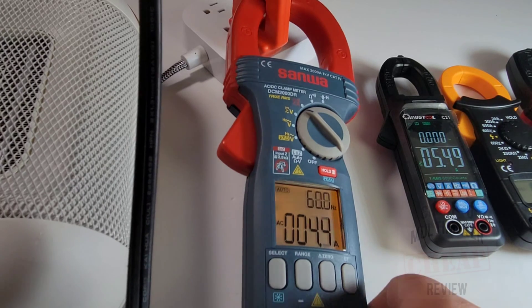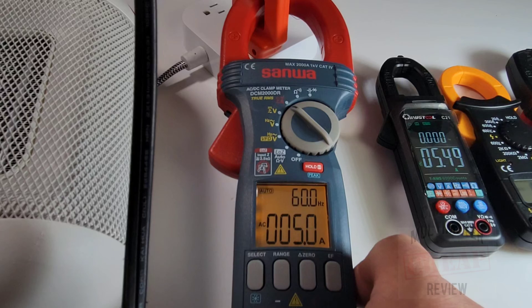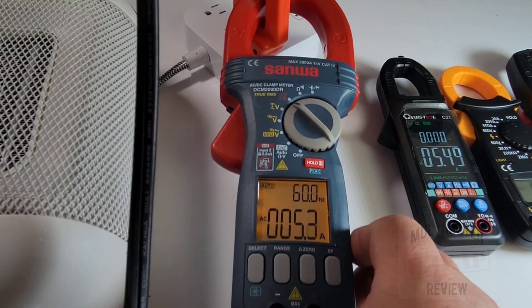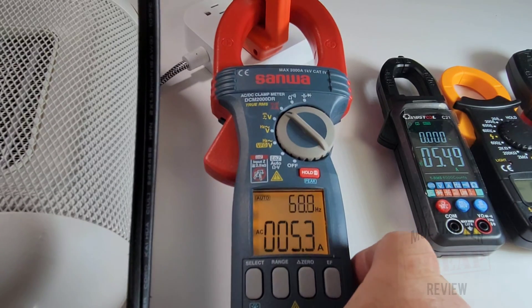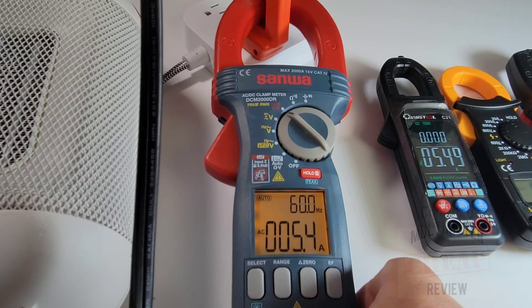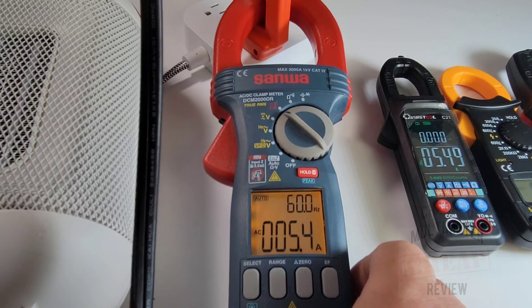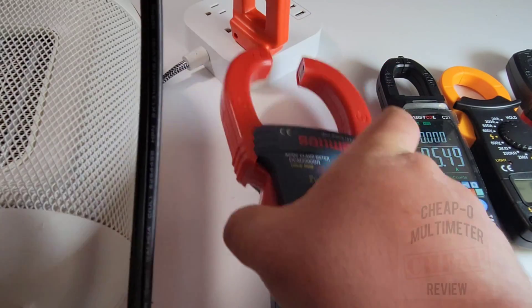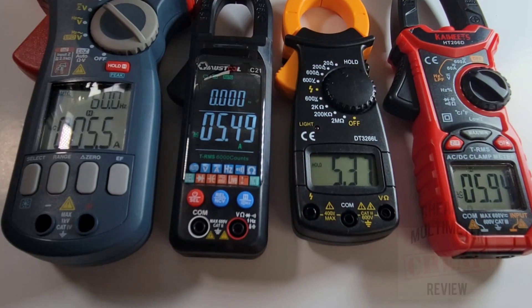Finally, the big Sanwa - we take no prisoners on this channel. The Sanwa settles at 5.4 amps on hold, call it 5.5 amps.